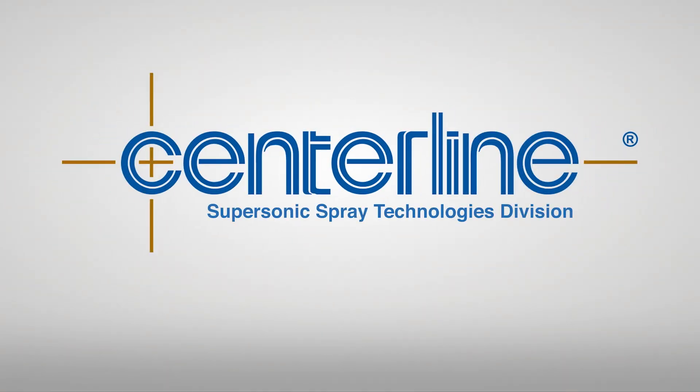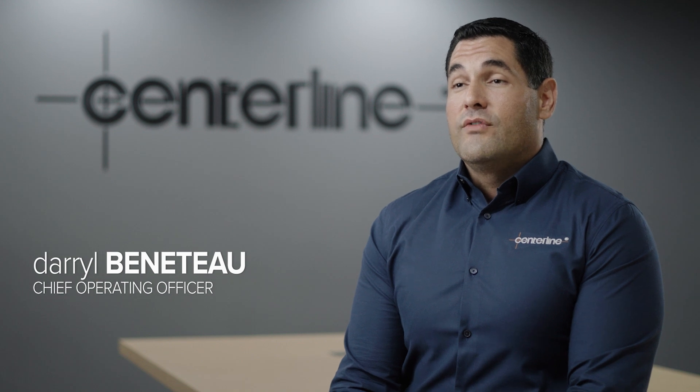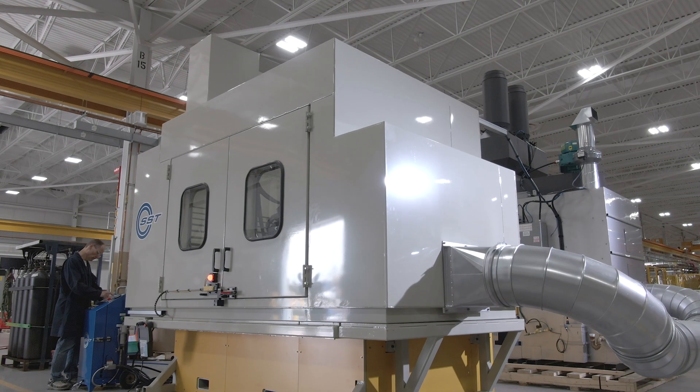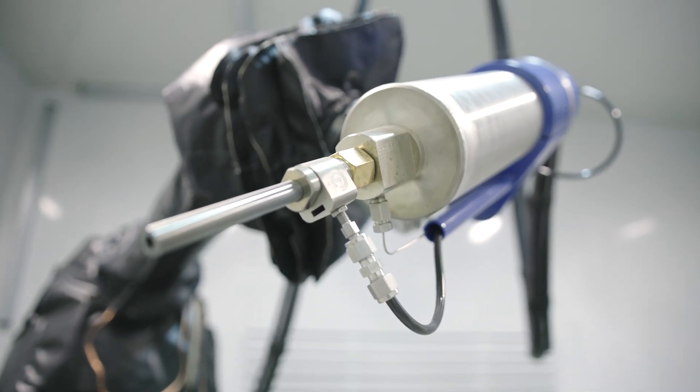For over 65 years, Centerline has been helping our customers solve technical issues. We've applied that same philosophy for the last 20 years, helping our cold spray customers solve their technical issues within their respective industries.